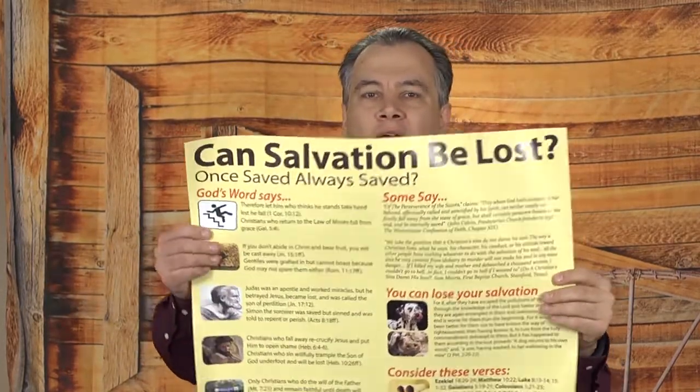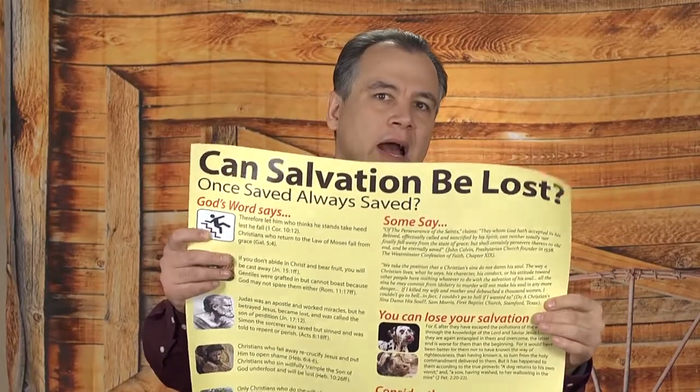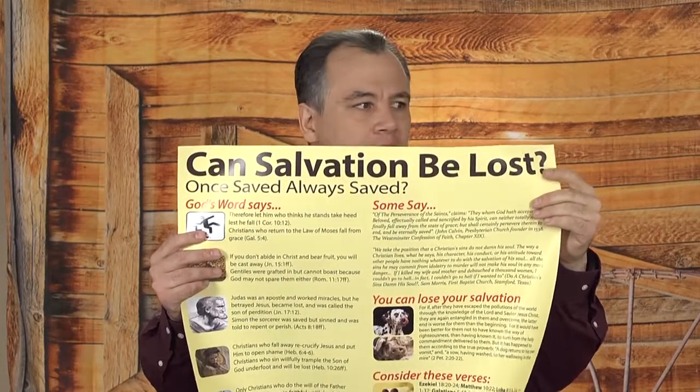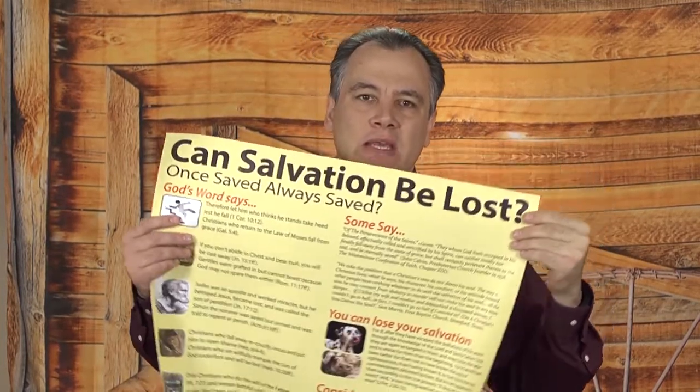I just wanted to let you know about these. This is what they look like and this is how big they are. It's 18 by 24, so it's a really good sized paper. I get them printed from VistaPrint and they do a really good job on the print quality, and they're made out of really thick paper so they're not going to tear up easily on you.